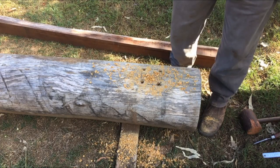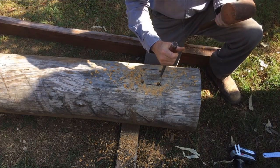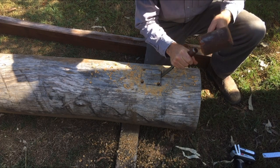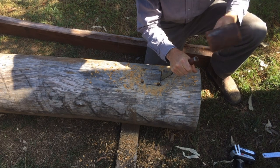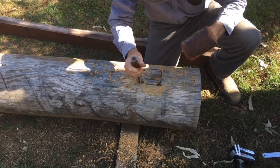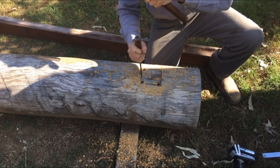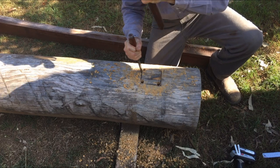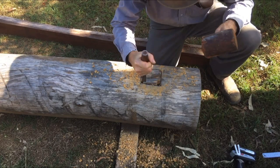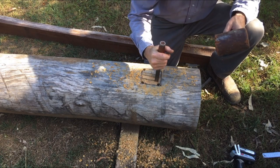They're all about the same depth - now the boring part. Luckily I've got one of those high speed chisels. We'll get that started from both ends, and the edges. I've got the bevel towards the line, that way as I knock it in it moves away, so that'll leave me something to clean it up with later.